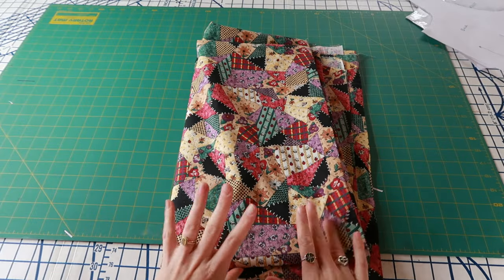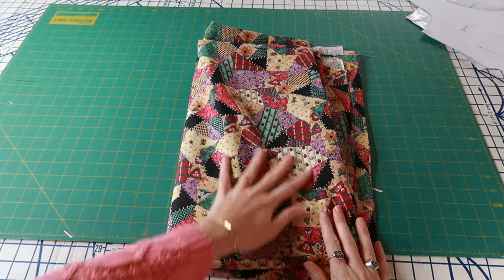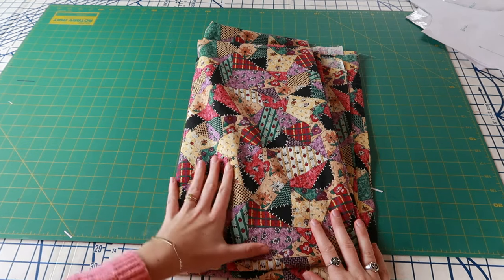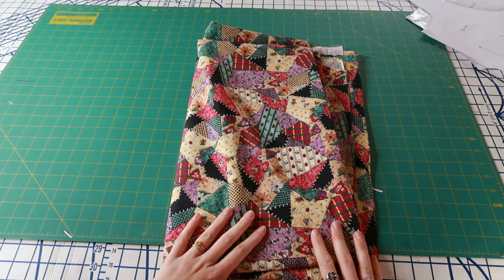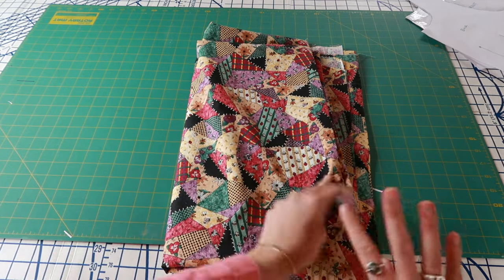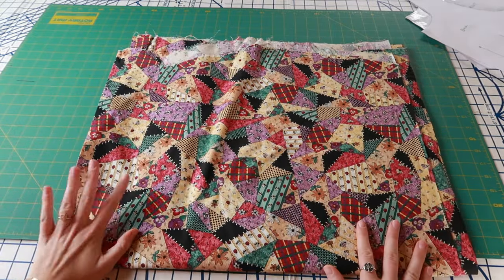This is the fabric for my first project — a really fun, kind of haphazard patchwork printed fabric that I got from my grandma. It gives off fall vibes mixed with summer vibes because of the flowers, bees, and ladybugs, but the colors overall feel fall to me, and patchwork just speaks fall.